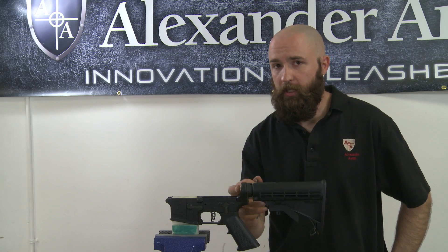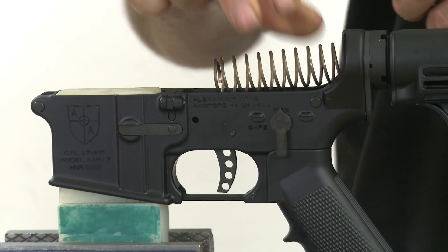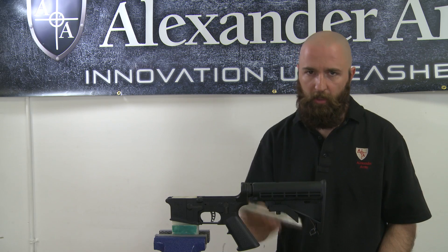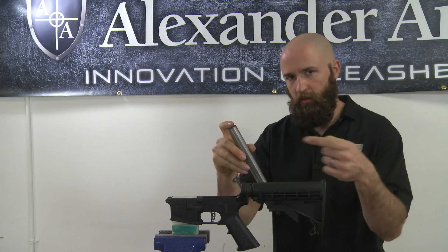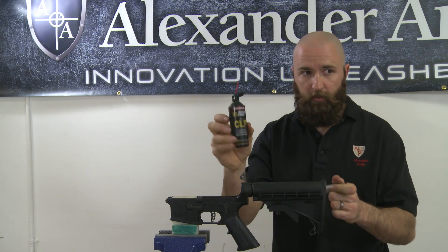Next step, go ahead and take out the buffer that's in the butt stock. Next you're going to install the new buffer assembly — either a standard or a heavy buffer, again depending on what kind of trigger you have. The rubber end goes toward the back, the metal end goes up front. Apply a little bit of CLP to it before you put it in.